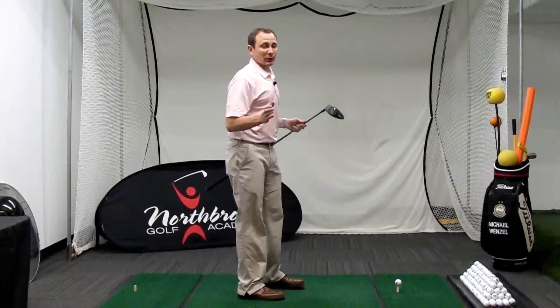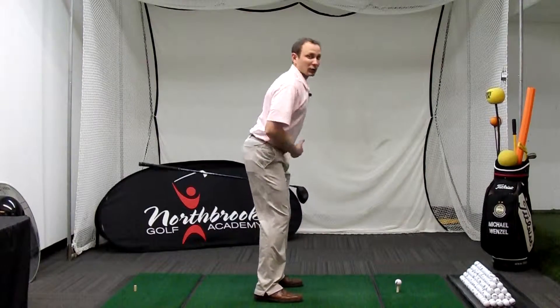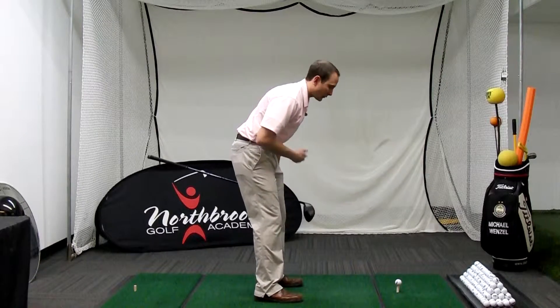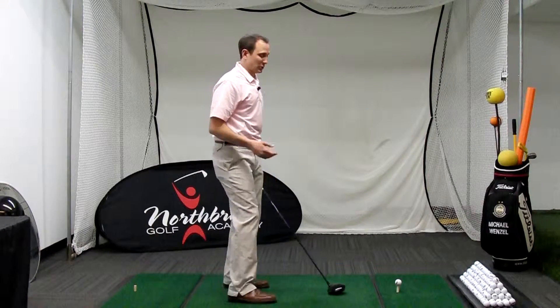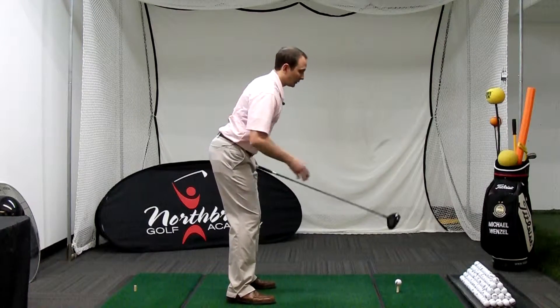For good posture, we need to tilt forward from our hips. That's different from tilting or bending from our waist. We see a lot of golfers that bend from the waist and it's just going to prohibit them from being in an athletic position. Remember, tilt forward from your hips and that'll help you.